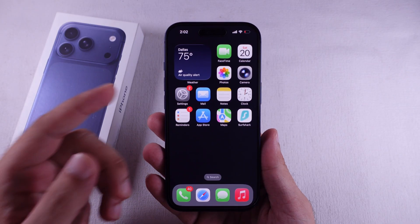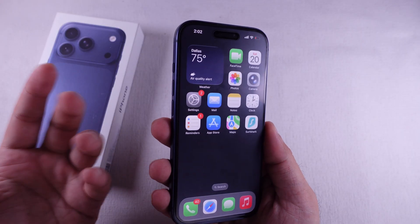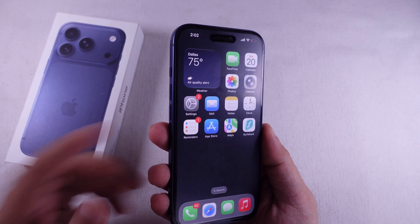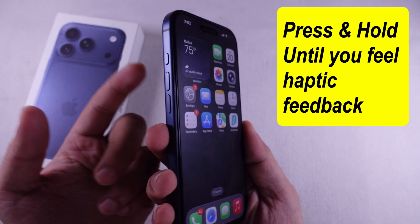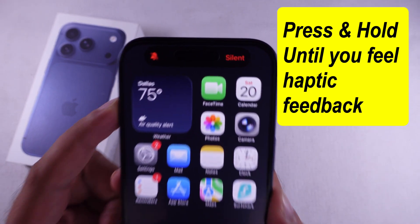Now, if you're rocking the newer iPhones like the iPhone 17 Pro, iPhone 17 Pro Max, iPhone 17, and iPhone Air, you get the new action button. Just press and hold that action button and you'll see silent mode turn on or off right on your screen.